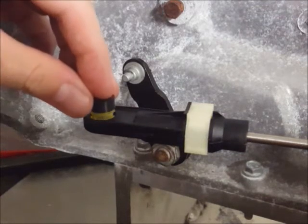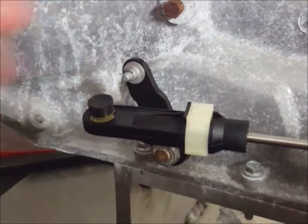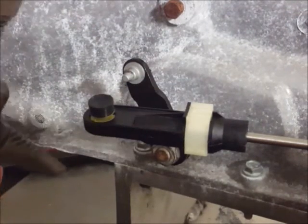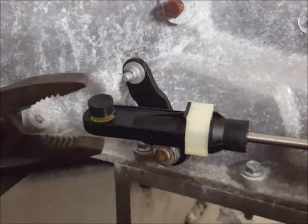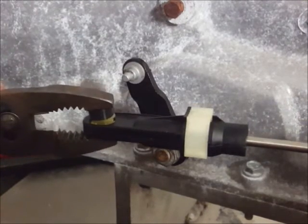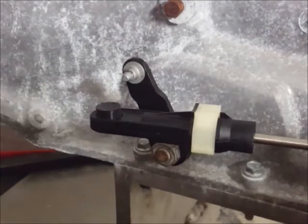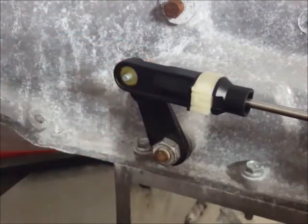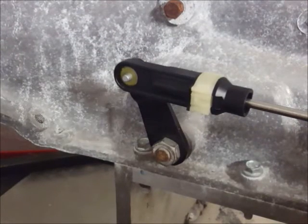Adjust the pliers so they're at the right width and gently squeeze the tool and the bushing into the cable end. Same as before, remove the driver and put the cable back on the lever. And that's it — you're done.